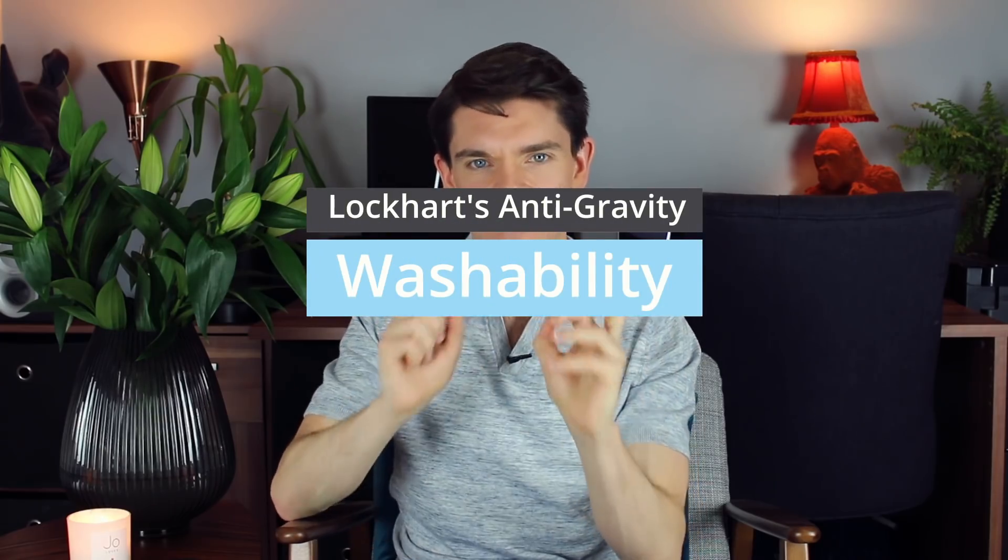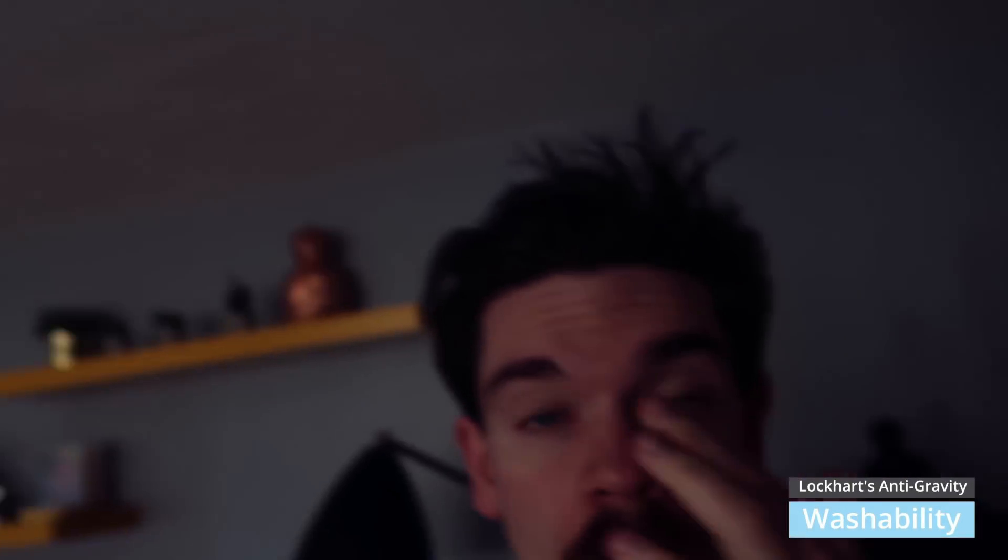Washability works the same across both methods. That's the product washed out of my hair — really very easily actually. I just used water and kind of forgot it was even in my hair. I have also washed it with shampoo and conditioner, but yeah — easy, really good.